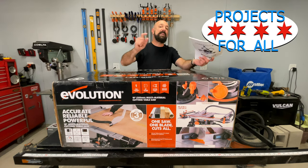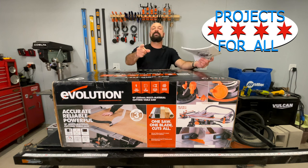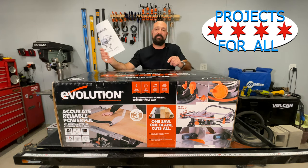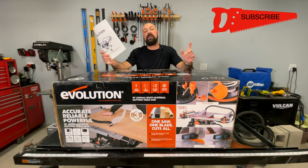Welcome to Projects For All. My name is Mike and today we got a new table saw to check out. This is the Rage 5S — it's the only table saw made by a company called Evolution.